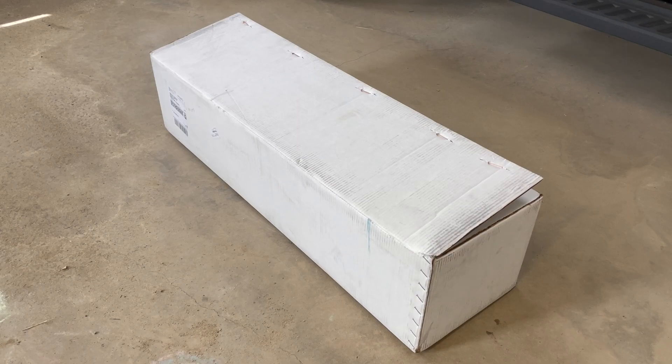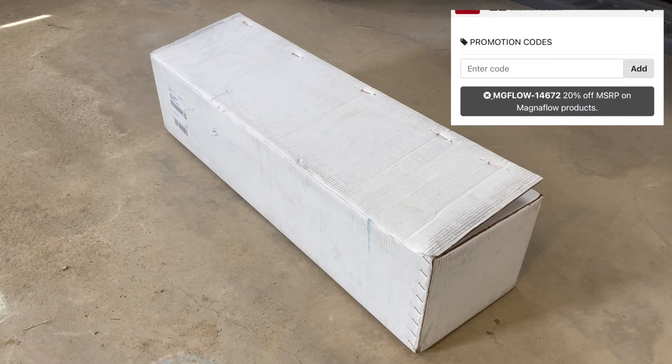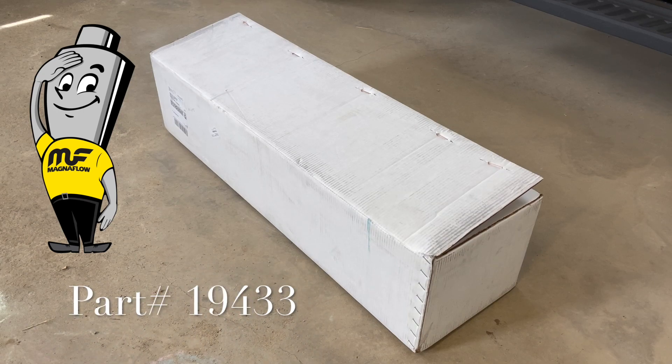What I have is a 2021 Ram Rebel. This exhaust is supposed to fit the 2019 and up new-style 5th gen Rams. I got it from partsengine.ca — it's a Canadian website, but they might ship to the US. I found a really good deal on there; there was even a discount code anyone can use: MG Flow dash 1-4-6-7-2, and that knocked off 20% — about a hundred bucks. I'll put a link in the description. The part number is 19433.